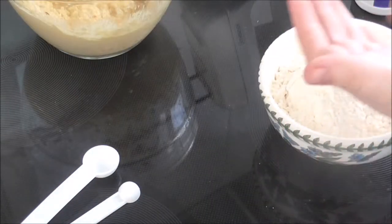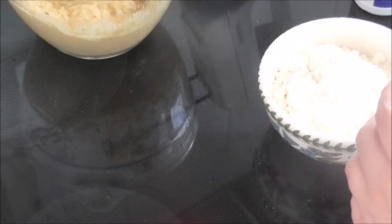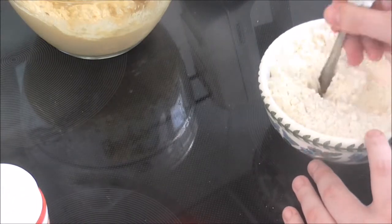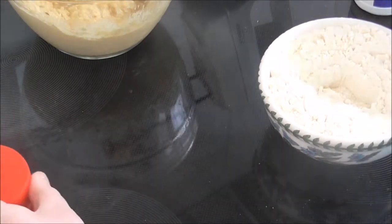Next I added one eighth of a teaspoon of salt to three and three quarters cups of flour, along with two teaspoons of baking powder. I then mixed this into all the wet ingredients.